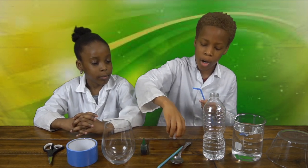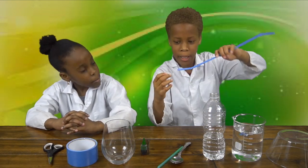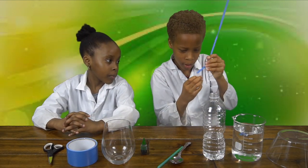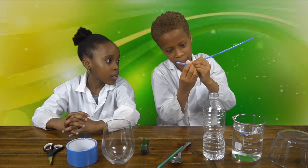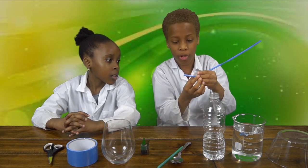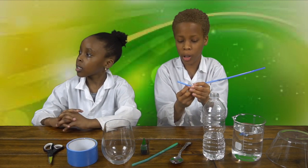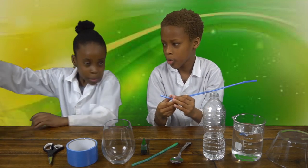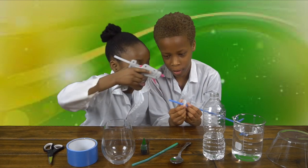So now we're going to get our cap with two holes in it and put this straw in. Make sure it's short, just a little bit like this — make sure it's shorter than the other one. Now we're going to get our hot glue gun and glue it. Make sure you glue it at the bottom.